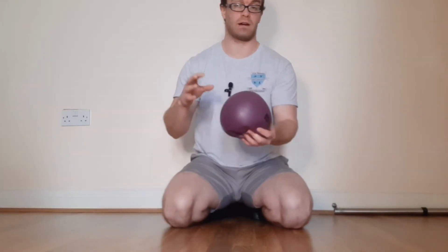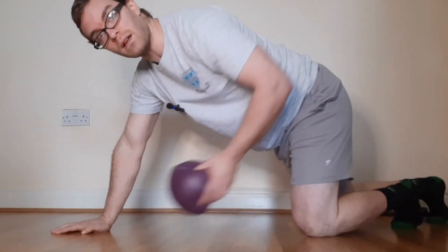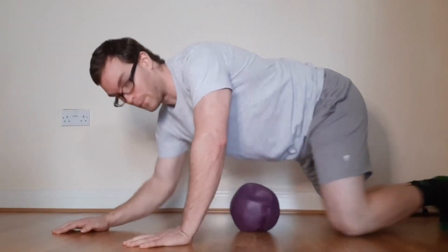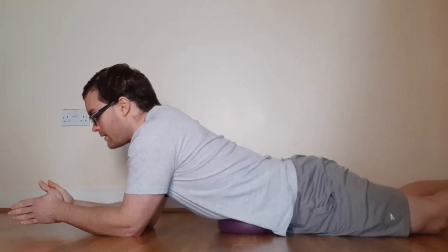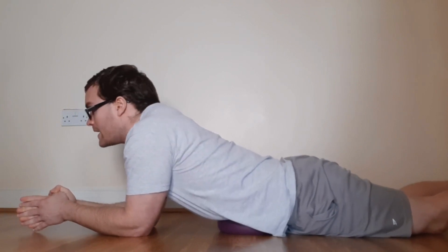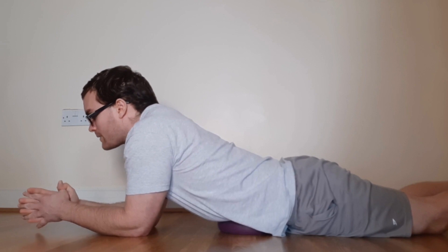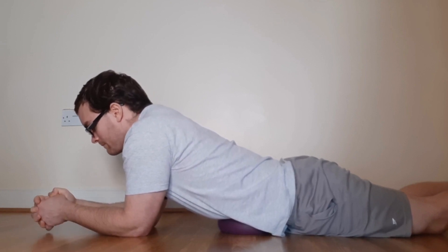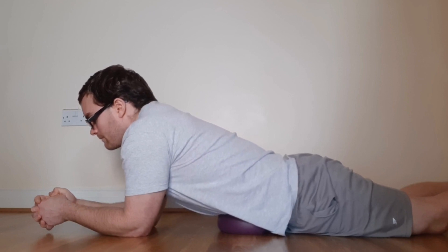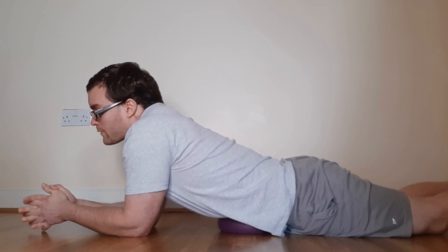One thing we can do is grab a semi-inflated Pilates ball and put it in your belly. Lay down with the ball right underneath your belly button, and simply breathe for a good solid minute. Set yourself a timer and take at least a minute to just breathe deep.